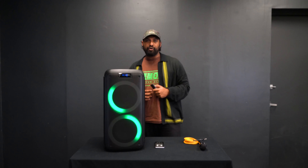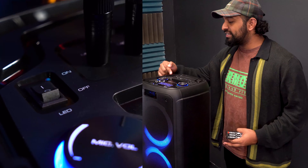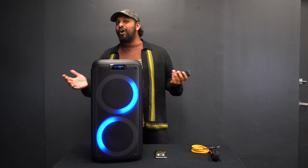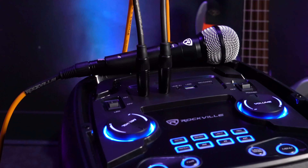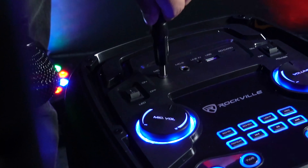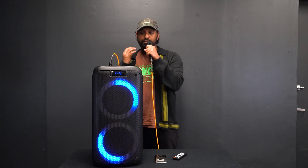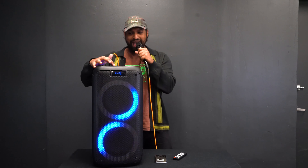The first thing is right when you turn it on, you notice the dancing LEDs. There is a mode button that says 'light' — if you click on it, it filters to the next light mode. You can also access this from the included remote using the light button to change the LED mode. If you ever get bored of the lights or want to turn them off completely, there is an LED light switch at the top — flip it and all the LEDs completely shut off. Turn it back on and they're back.